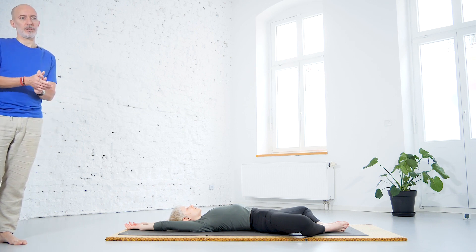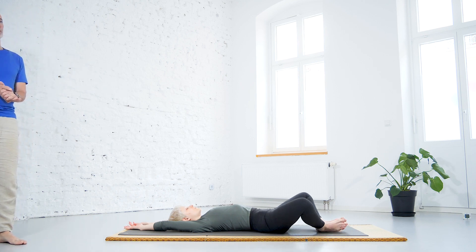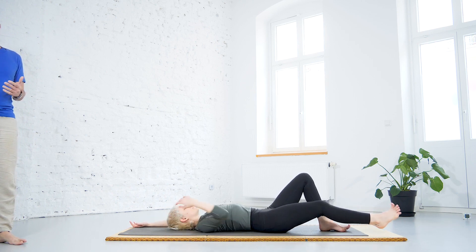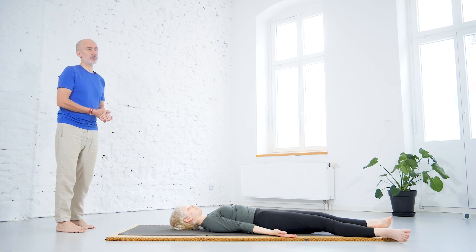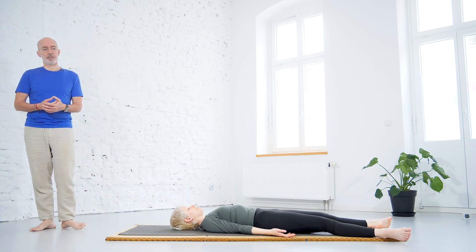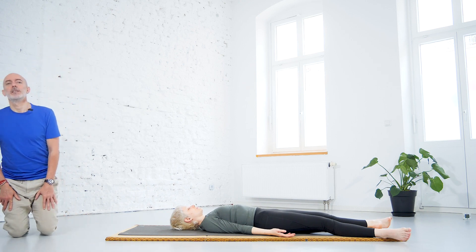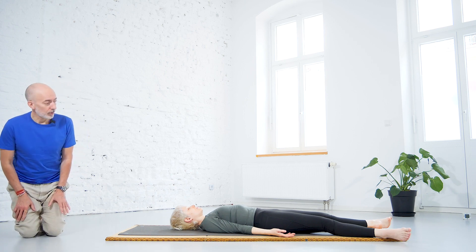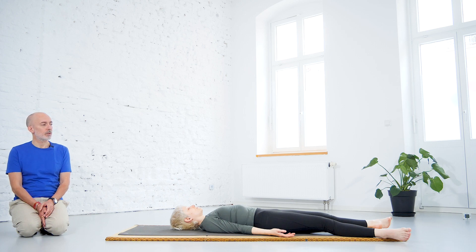Anytime you can bring the knees together and stretch into shavasana. Of course, if you need or want to do any other positions at this moment of the class, feel free. Feel free to experiment with your own body and your own experience. For now we're going to finish the class here again in shavasana, observing the effect of the practices.